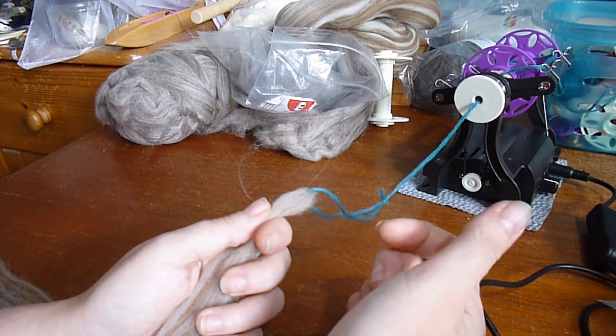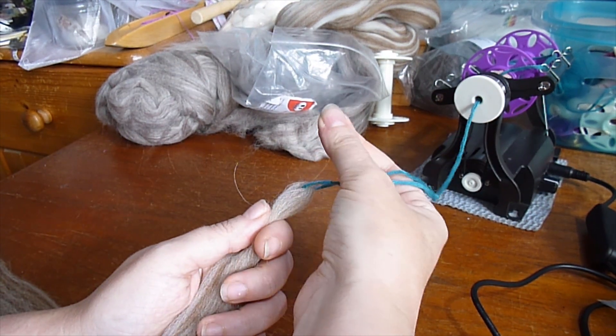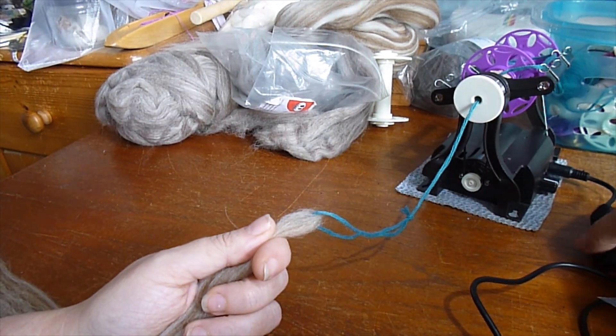If you want to spin a very dense worsted yarn, as your fingers come back you can slide them along the fibre and compress it — make sure it's really nicely squished. I'm not going to do that; I'm just going to pull them out and leave them a little bit more fluffy. OK, let's have a go.